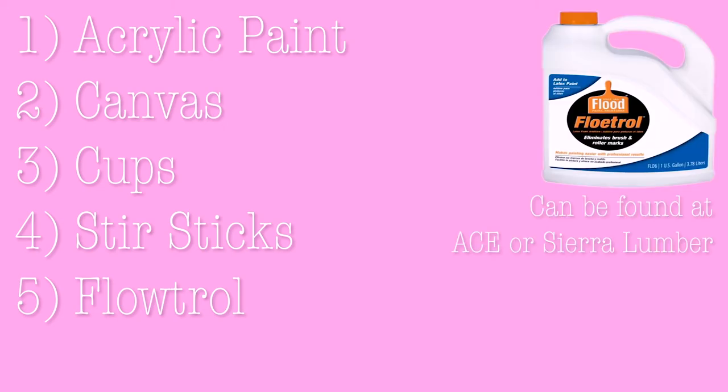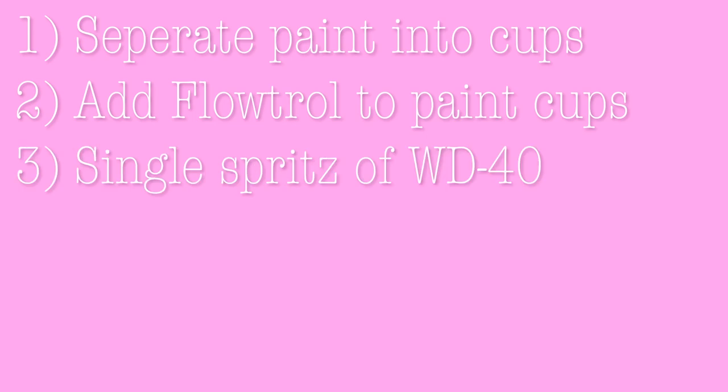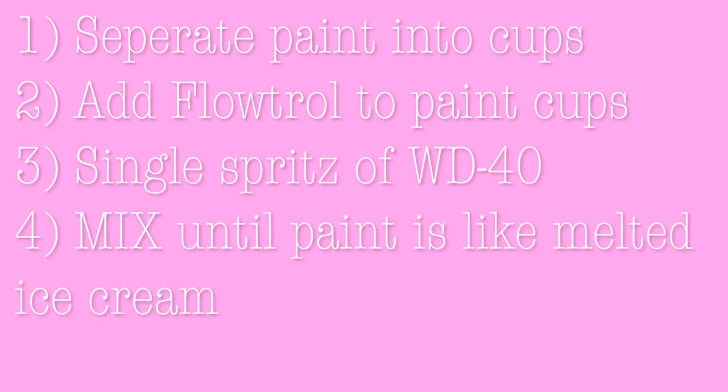First thing you would need is acrylic paint, a canvas, cups, stir sticks, Floetrol — which you can find at Ace or Sear Lumber, it is called Flood and is the same product — and WD-40. After you get all your supplies, take your acrylic paint and put it into individualized cups and add your mixture of Floetrol, which is about one to one. After you add your Floetrol, you can put your WD-40 in, just a small little spritz, and mix it all up. Then you are ready to pour your paint.